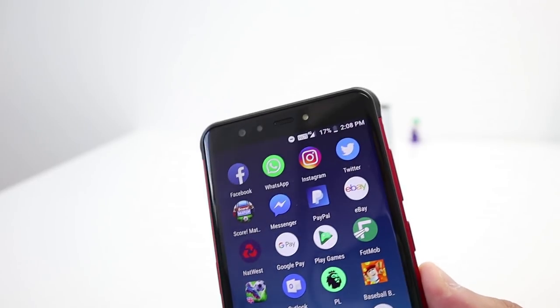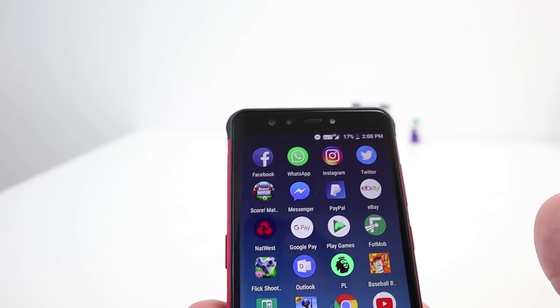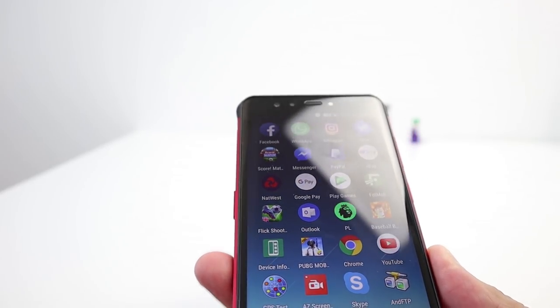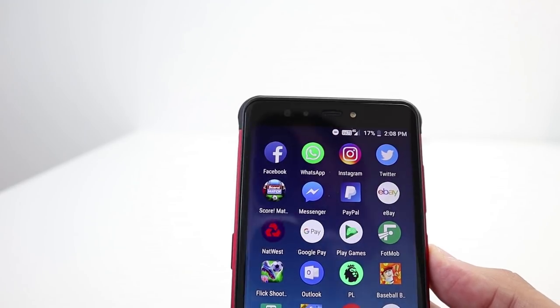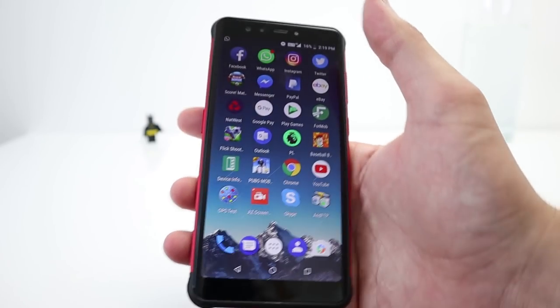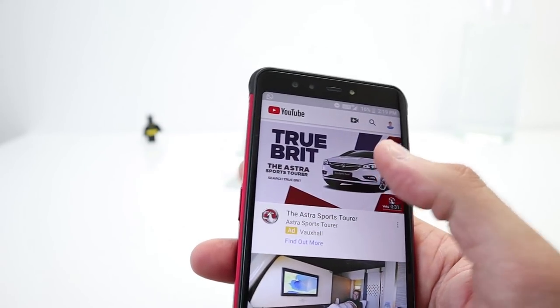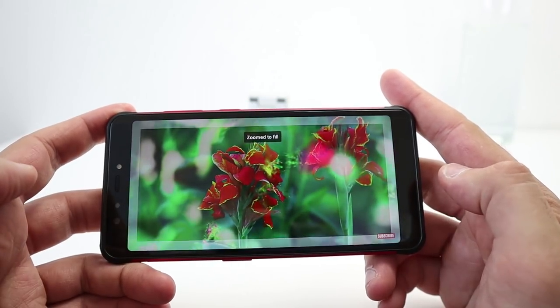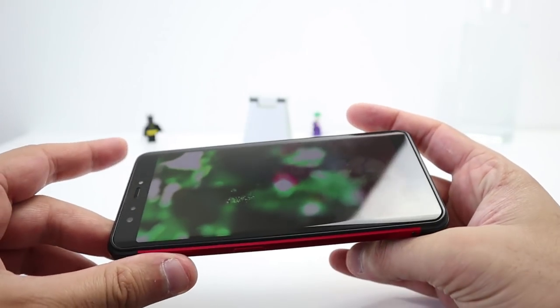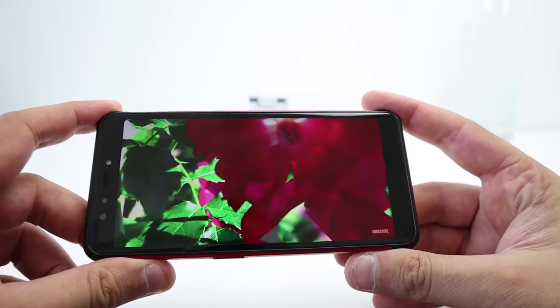The display is 2160 by 1080 with Corning Gorilla Glass — super hard and strong. Not a mark or scratch on it even after the drop test a few days ago. It's an 18:9 aspect ratio and pinch-zoom works in YouTube so you can get full maximum coverage on the display.